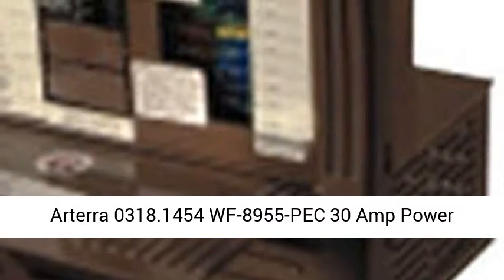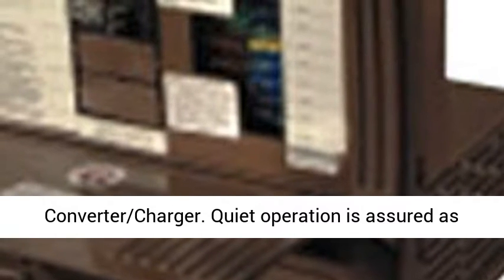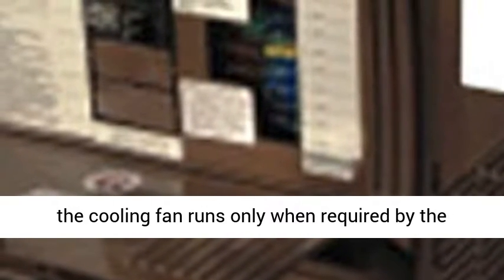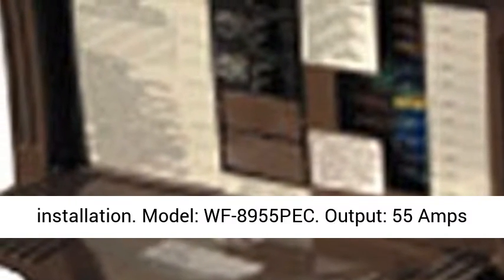Arterra WF 8955-PEC 30-amp power converter charger. Quiet operation is assured as the cooling fan runs only when required by the electric load. Fully insulated DC connections are made for protection, with an open-top design for ease of use and fast and nearly effortless installation. Model: WF 8955-PEC.